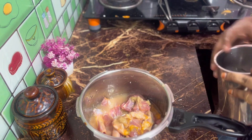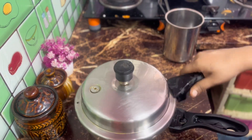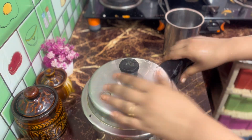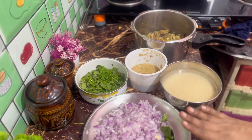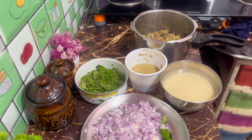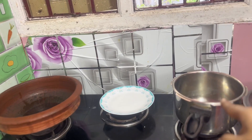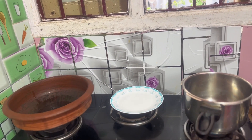I will cook in the kitchen for lunch. I will add some cheese in the pan, add rice in the cooker, and add salt.